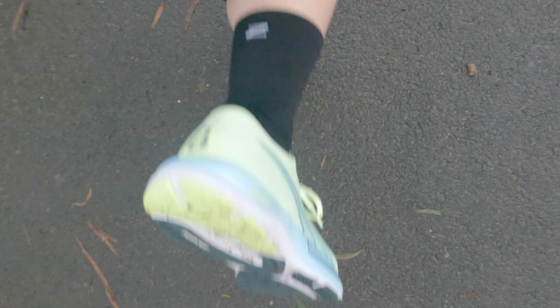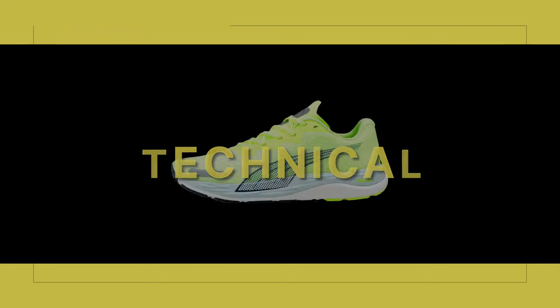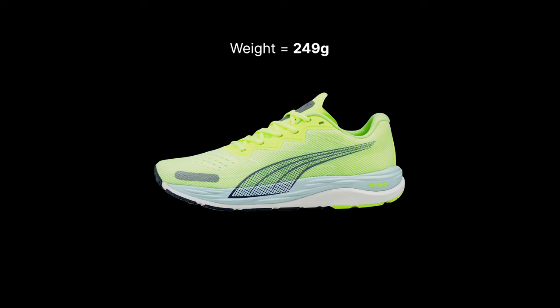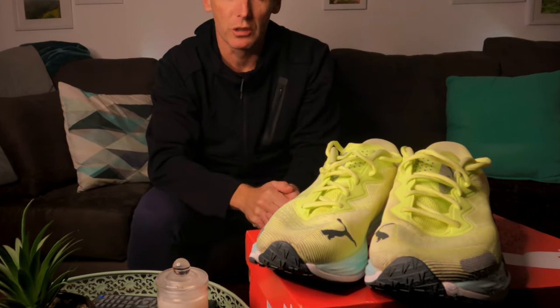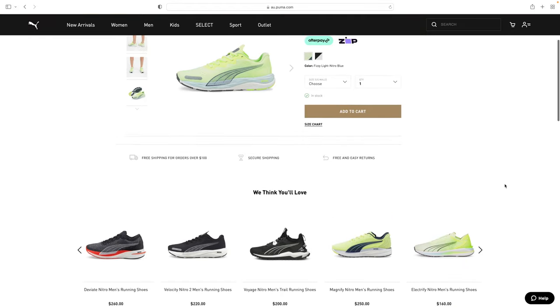The heel holds nice and tight without pressing on my Achilles. On the technical side: a stack height of 32mm at the back and 22mm at the front gives a drop of 10mm. Weight came in at 249 grams for a men's US9 — not crazy heavy for a generalist shoe designed for every distance, probably on the lighter side of a workhorse shoe.